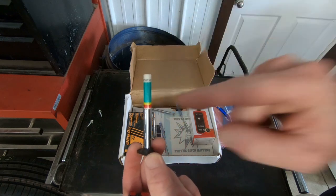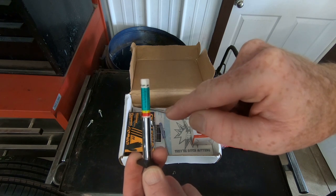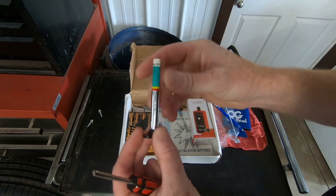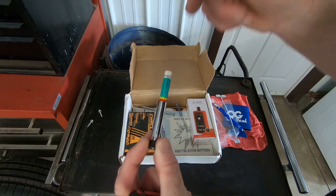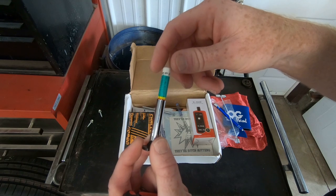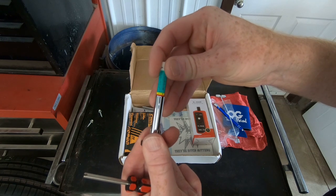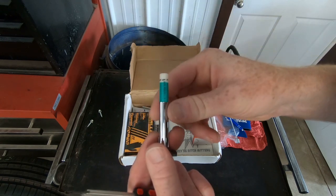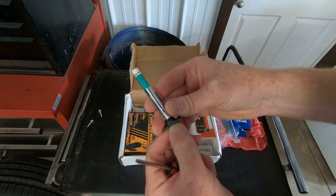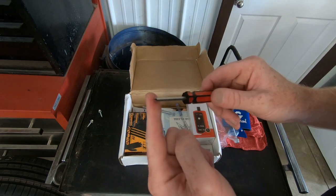We've also got a tread depth measurement tool, and one thing I like about this particular tool is that it gives you the warning in yellow and the fail in red. If you're measuring a tire and it measures at 2/32nds or less, you know it's a failure. The green is all good. If you're driving big truck tires, they usually come with 12 or 16/32nds of tread, and these will go right down to five, four, and three as you spin them around. It's a good tool to have - even non-mechanics can keep one in their car.